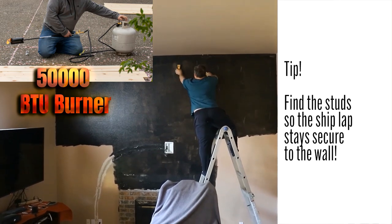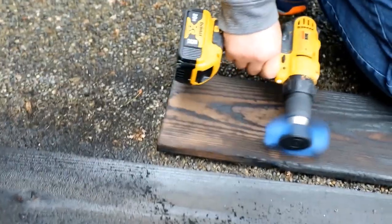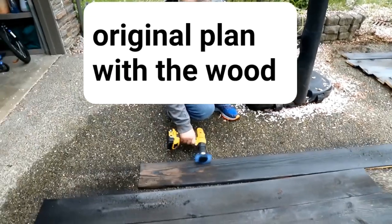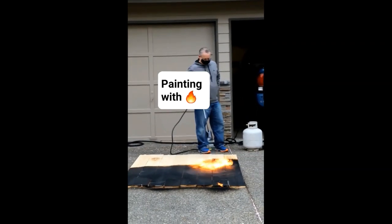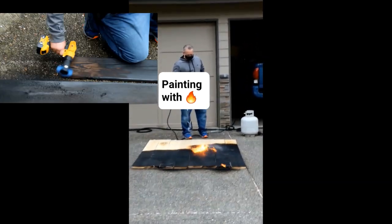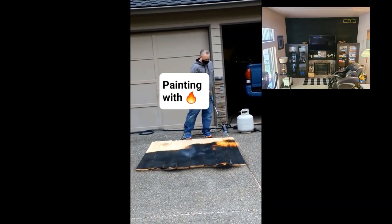I purchased a 50,000 BTU burner from Home Depot and commenced burning wood. I found out it burned really, really well — too well. I had to find out how to scrape it off afterwards. I purchased some scrapers and drill attachments to scrape it off, using both manual scrapers and a drill. Finally, after several different tries, I found the right look I was looking for.